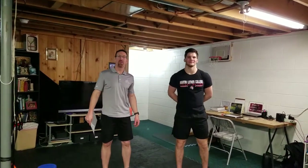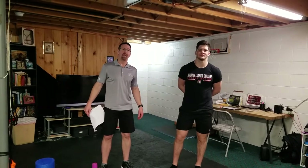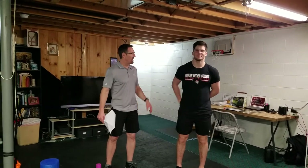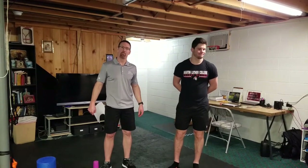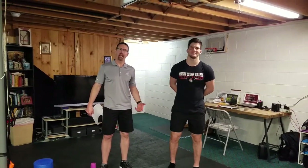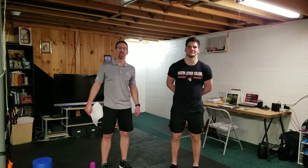Mr. Miller here to give you a PE at home lesson. It's raining out today and we're in our basement. I'm with my son who's videotaping and his friend from college who's living with us since his college is closed — he is from Ukraine. This is Kostya. Kostya has never played golf before. We were talking and I was kind of sad I can't do my first tee unit in gym class, so we're going to do our own version of the First Tee golf unit at home.